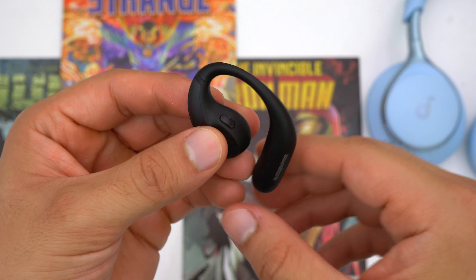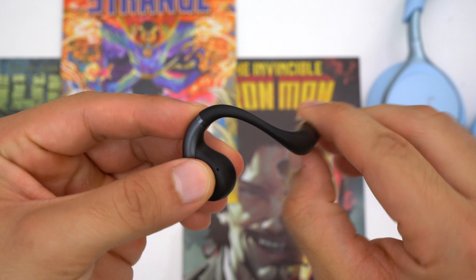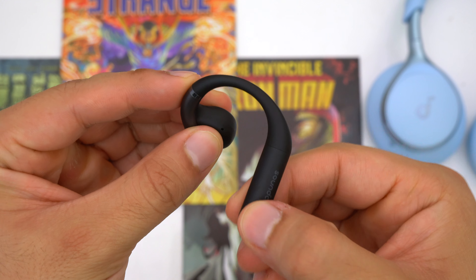The most unique aspect of these earbuds is their design and fit. Both the Aerofit Pro and Aerofit are open earbuds, meaning they don't actually go into your ear canals — they rest right outside and slightly above them. To stay in place, they have ear hooks that go snugly around your ears. Unlike some other open earbuds, both are very comfortable because their ear hooks are flexible and automatically conform to the shape of your ears every time you put them on.